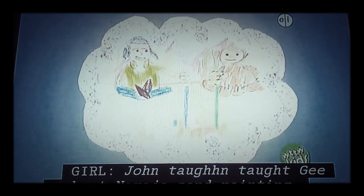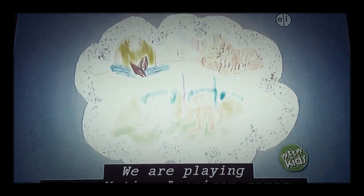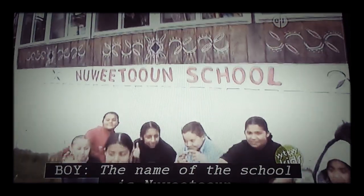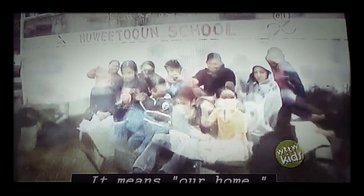John taught George about Navajo sand painting. We are playing some Native American games. The name of the school is Nuituan. It means our home.